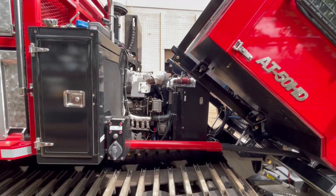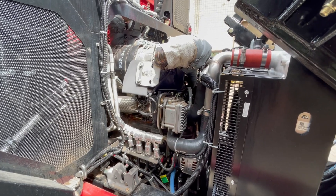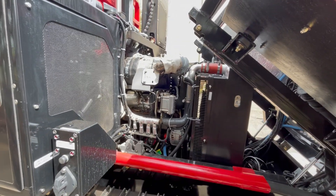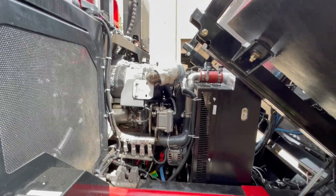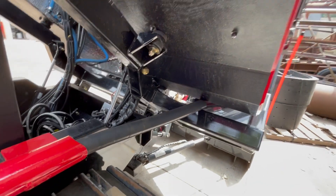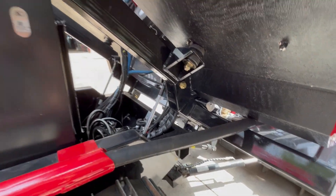I have the cab lifted up here now so you can see you get nice access to the engine with the cab up. Anything you can't reach from the front with the cab up you can reach from the rear when you have the deck lifted. Everything is protected by thermal tape or thermal protectant where required. This is the line for the bumper turret — because the cab tilts, the whole booster line has to be able to swivel as well to allow that.